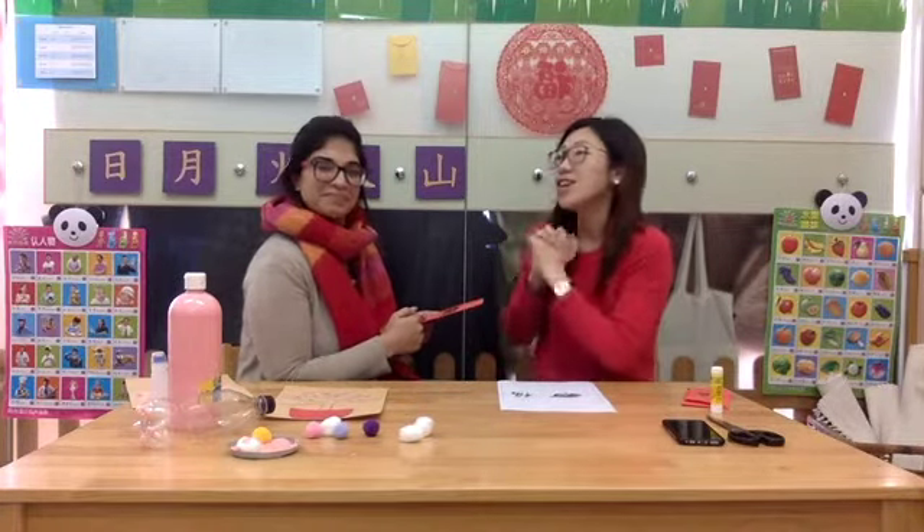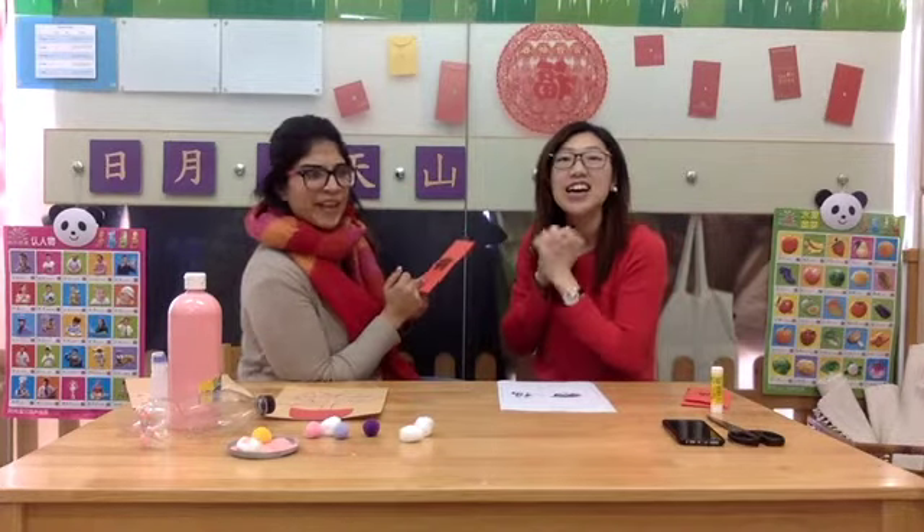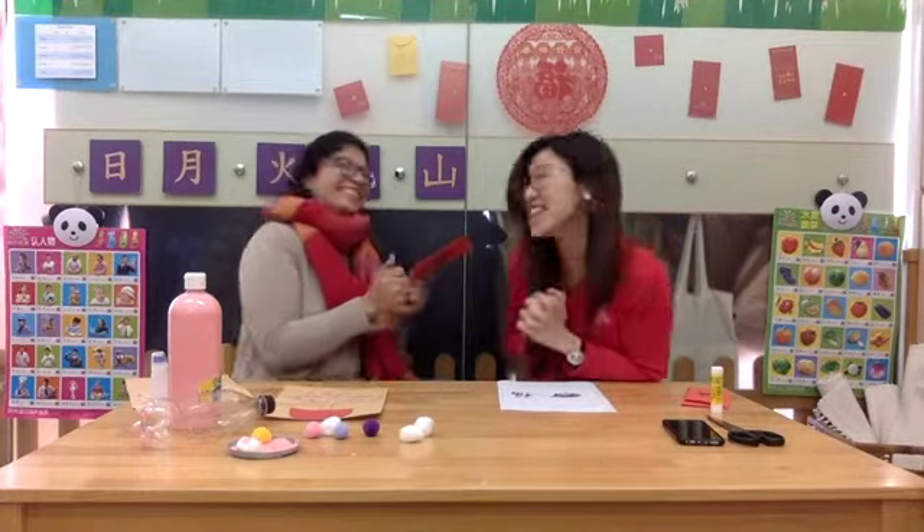In Mandarin, we say 'gong xi fa cai.' And then in Cantonese, if I remember correctly, 'gong xi fa cai' as well. Good job!